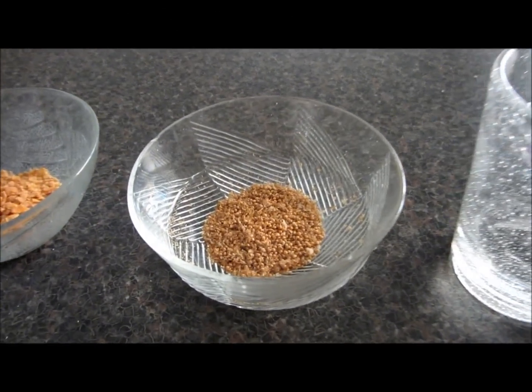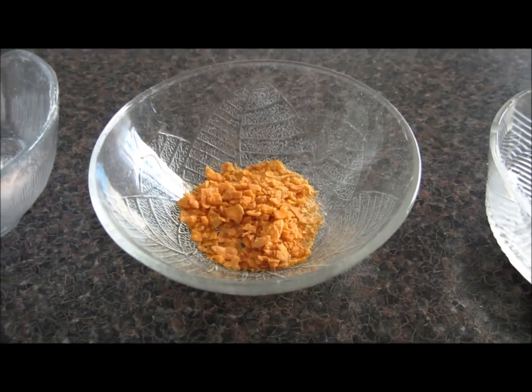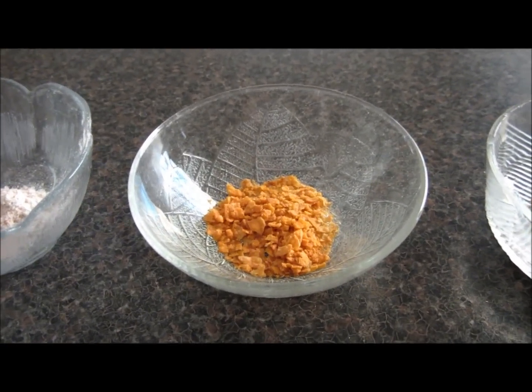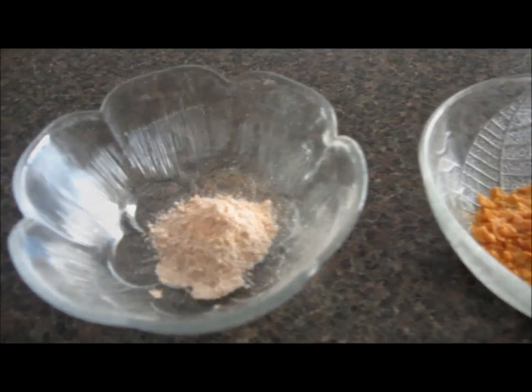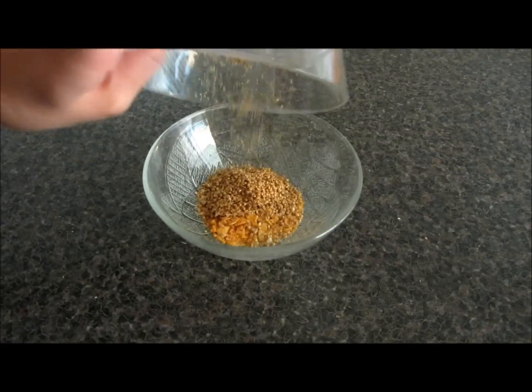Put the dough aside and start with the filling. For the filling you will need some water, some millet, crushed up cereal — this can be any kind of cereal, just make sure they're not too sugary — and some flour. Mix all of your ingredients together till you have a sticky dough.